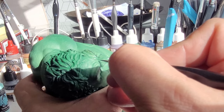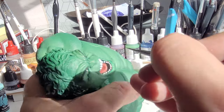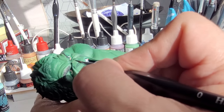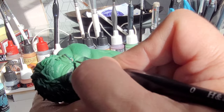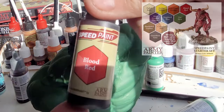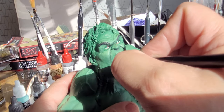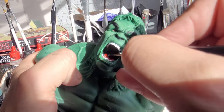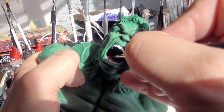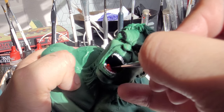You can buy all these things from the description - I'm an Amazon affiliate and a little bit of the money you spend will come back to the channel at no extra cost to you. Speed paints - I love speed paints by the Army Painter, and this is my secret for the tongue: just use some red speed paint and paint it on his tongue, and you'll see what it does. It just brings the tongue to life with various shades and makes it really ping and pop. Wonderful - you've got to get some if you haven't already.